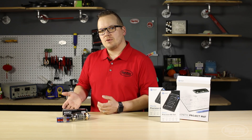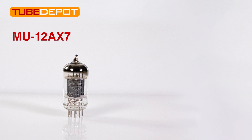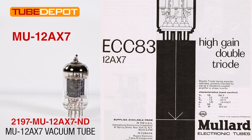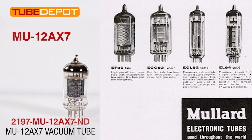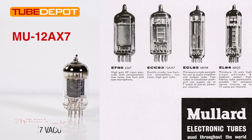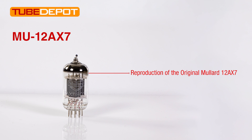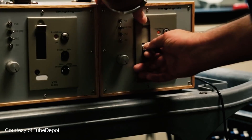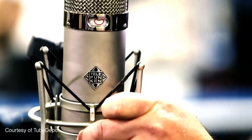These are the two vacuum tubes we're going to cover. The first is the MU-12AX7. This vacuum tube is a reproduction of the original Mullard 12AX7, which is rare and becoming hard to find. These remakes provide the sound you would expect from a Mullard without the cost. Tube Depot employees have personally tested them in different projects to ensure they provide the quality expected.